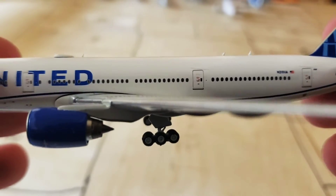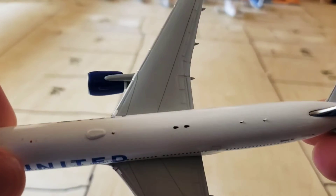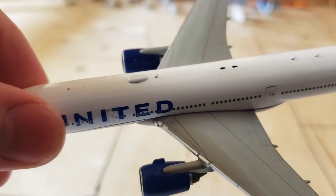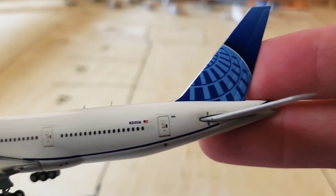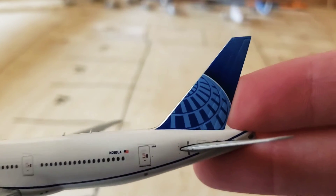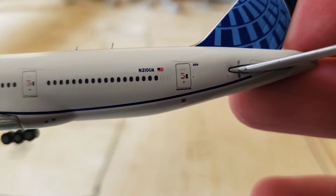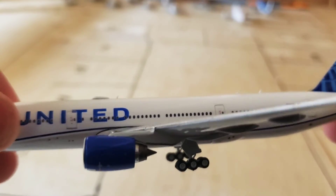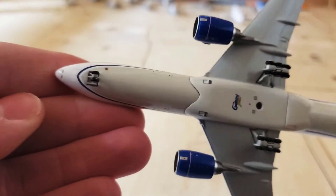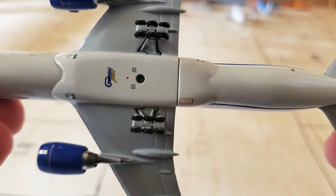And then here we've got no overwing exit at all, so there's not the emergency exit paths. Then we've got two antennas on the top, a third antenna in the Wi-Fi box. And then we have the United Globetail — the new Globetail. And then we've got the registration: November 210 United Alpha. And then on the bottom here it's just a whole lot of gray, and the blue stripe on the front, the Gemini Jets logo, and the stand hole.